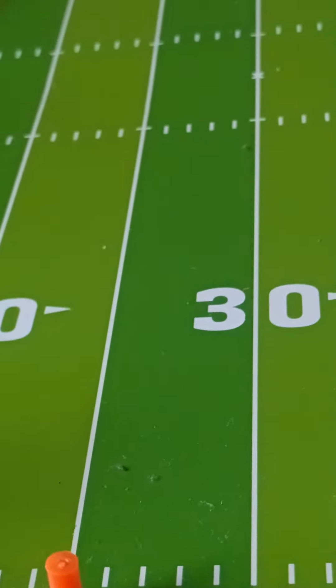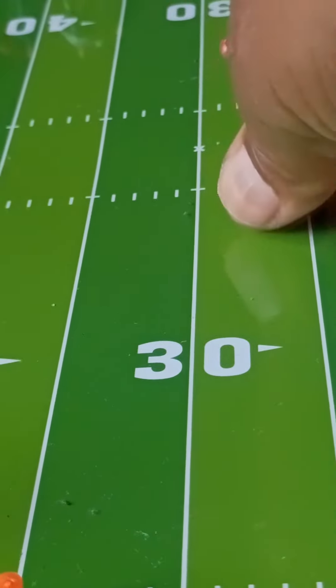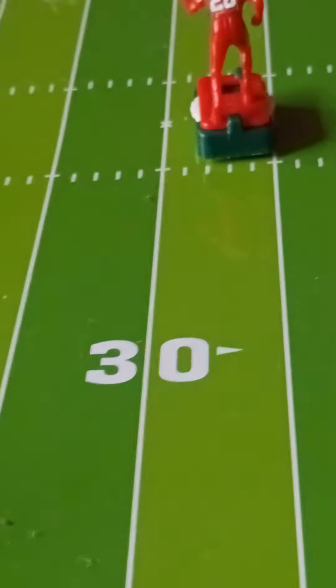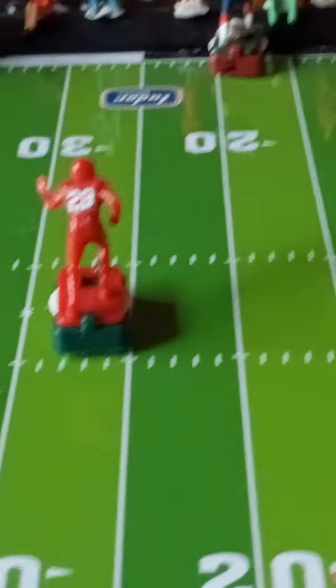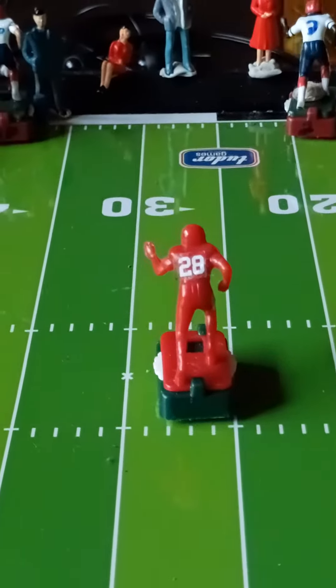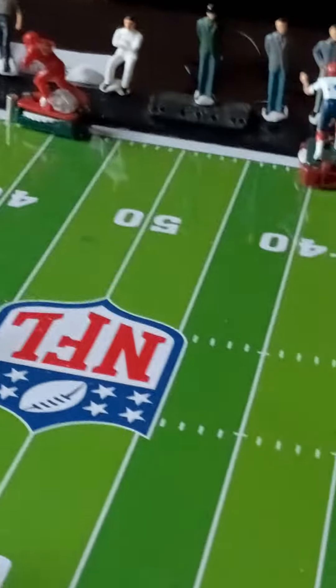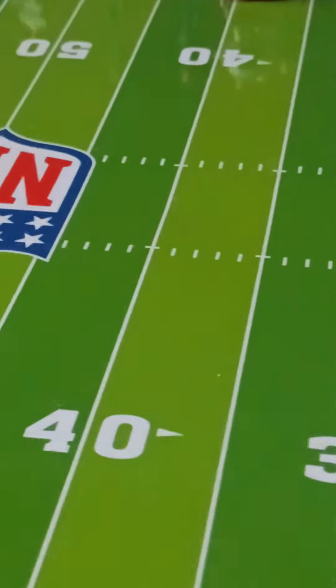So turn the dial like that, put them in — usually in the middle — and then see how it runs. And there you go, the sweep. That's how it runs.